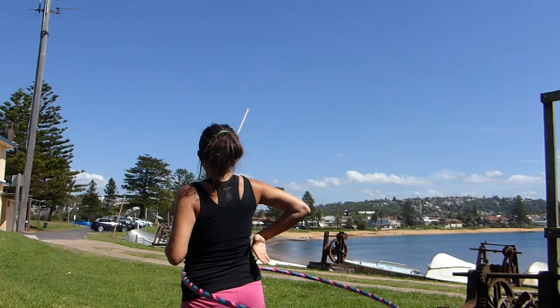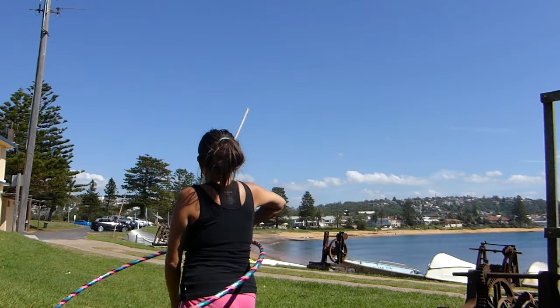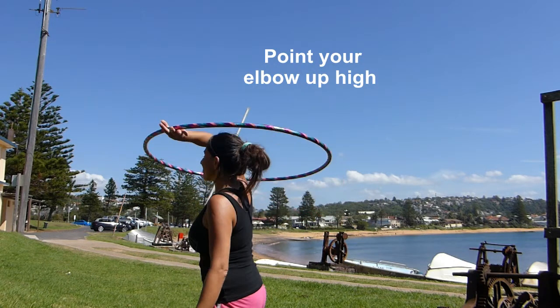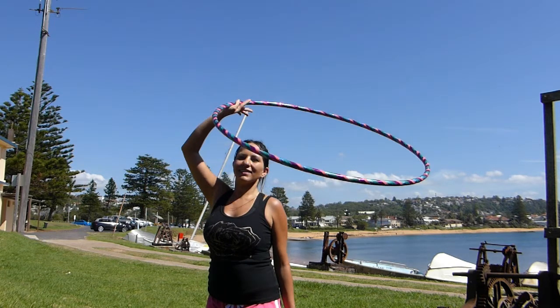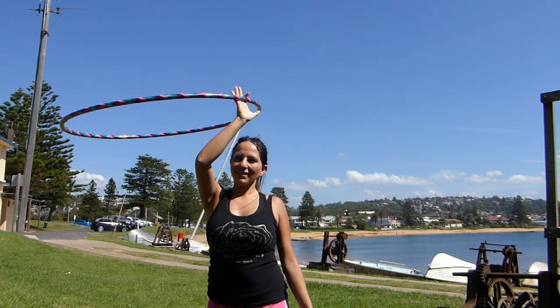As the hoop approaches our back, we'll softly grip the hoop, palm facing out. Lift the hoop up and around directing your palm upwards. Now hook the hoop with your thumbs pointing upwards. As the hoop rotates and continues to rotate, stick your hand inside the hoop to allow you to go into cowgirl.